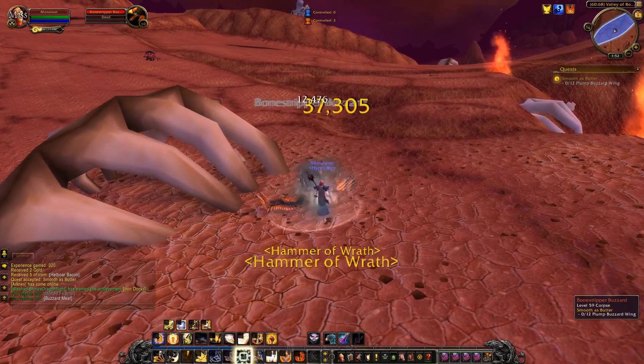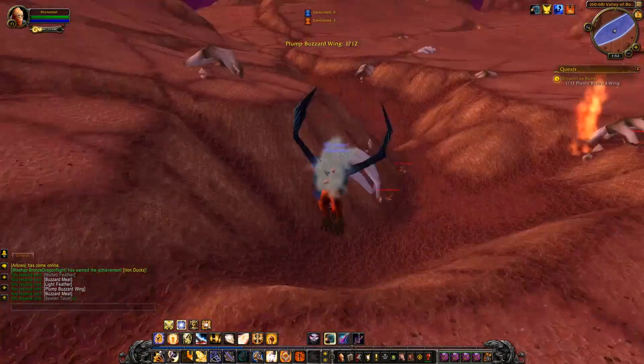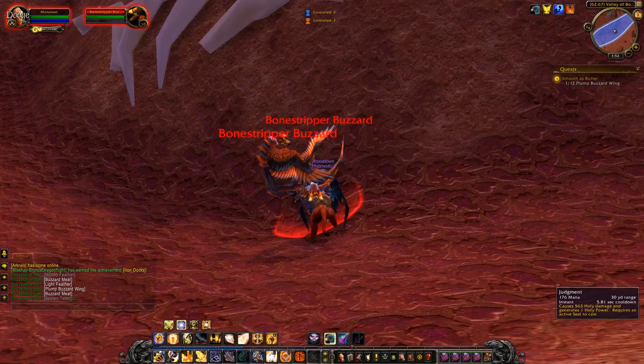In World of Warcraft, NPC Riggle Fuzz is planning to make a batch of his favourite food, BBQ Buzzard Wings, only he doesn't have any actual buzzard wings to cook. If you bring him some, he'll not only give you a taste, he'll share his recipe with you.